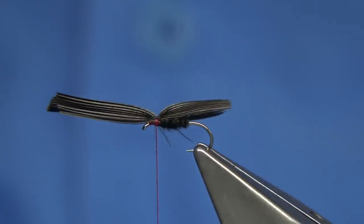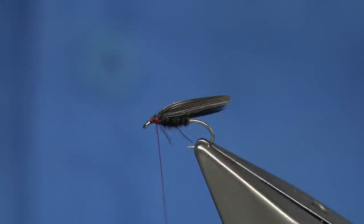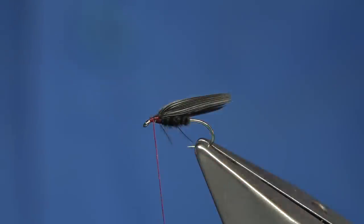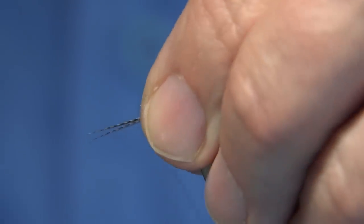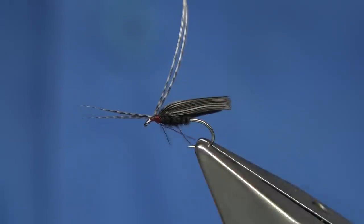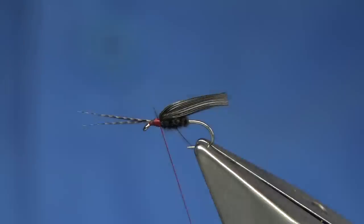Just check and see how it's sitting — that's fine. You can then trim this away. Make sure you watch your thread. Now we're going to add a couple of horns — just grab a couple of dark bronze mallard feather fibers, make sure they're the right length, tie forward, and pinch on top. That's fine. Come down to where you've tied in the wing — I usually just break these off.